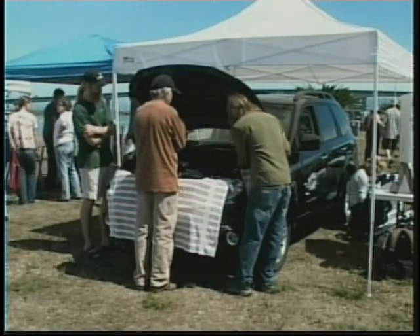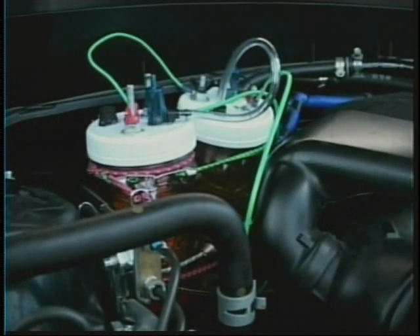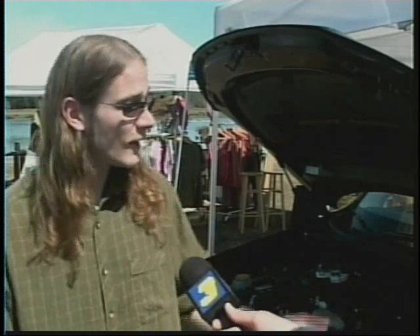Getting back to terms we can all understand, this system is cheap and easy. You can use rainwater, city water, well water, gutter water — it doesn't really matter. If you literally have $50 in your pocket and you're asking what can I do to increase my mileage, someone could go to their local hardware store, buy all the materials, and replicate the system themselves.